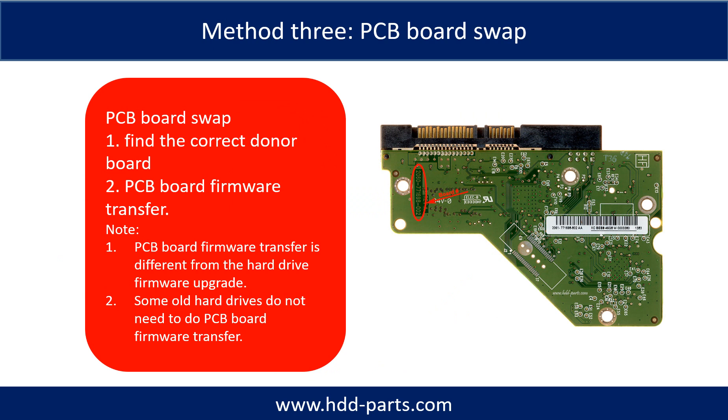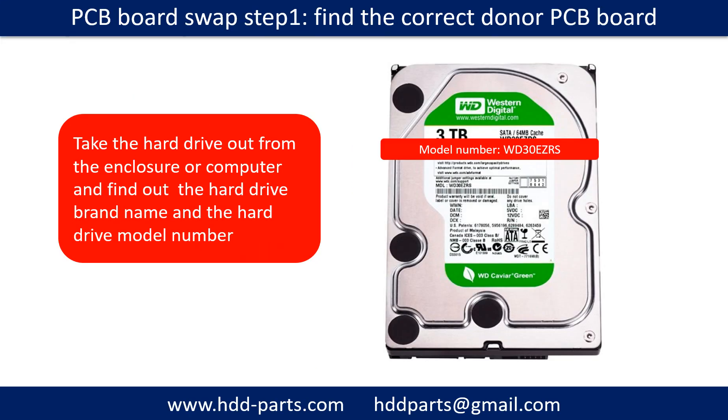Fixing hard drive PCB board method 3: PCB board swap. PCB board swapping includes two steps: 1. Find the correct donor PCB board. 2. PCB board firmware transfer. PCB board swap step 1: find out the correct donor PCB board.